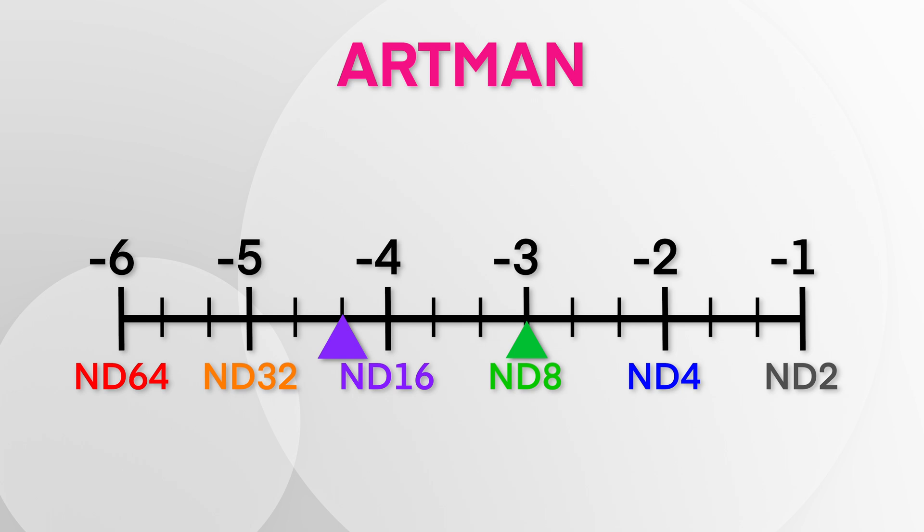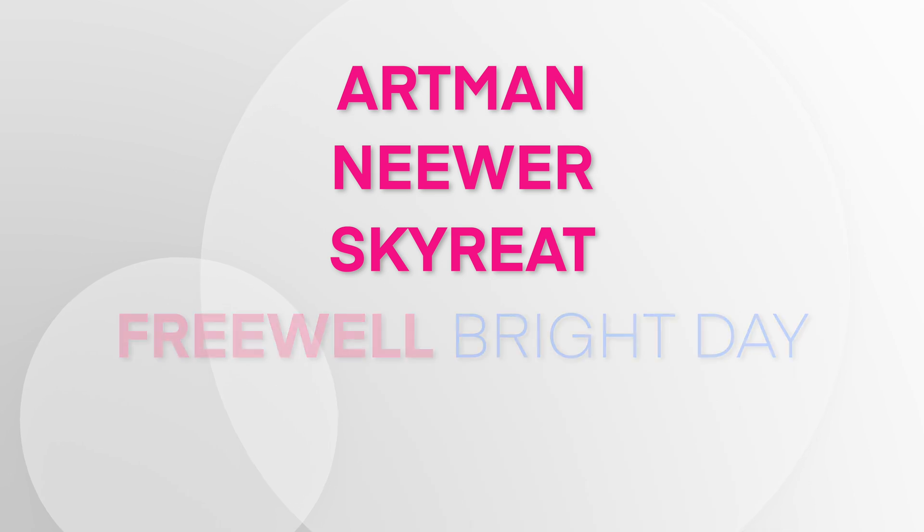I would put Neuer in position number two now — I had it at number three before. Artman did actually fairly well. They were the only ones that were a bit darker than advertised: ND8 was on par, ND16 was negative 4.3 instead of negative 4, ND32 was negative 5.3 instead of negative 5, and ND64 was only 0.3 different from ND32. Since I don't use ND64 so much, I won't take too many points off Artman. It's one of the cheapest and has been performing well throughout. Overall ranking: Artman at the top, followed by Neuer, then SkyREIT, then Freewell Bright Day in fourth, and Freewell All Day last.